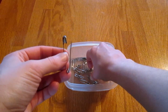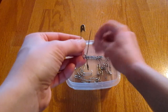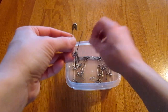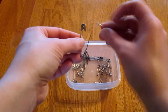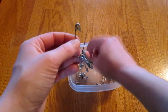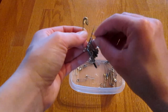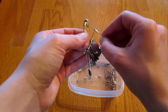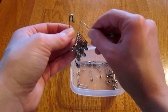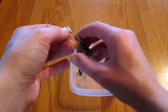Now I'm going to take some more safety pins and I'm going to put them onto this safety pin one at a time. And I'm going to keep going until I have just enough room to close the safety pin. Right about there should be good, and now I'm going to close the safety pin.